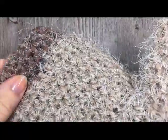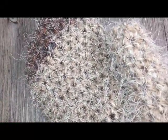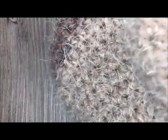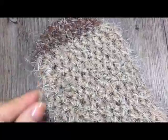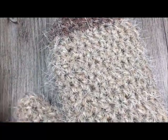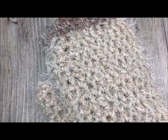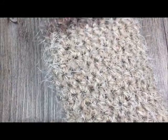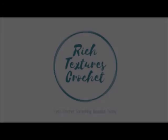Thank you so much for joining me for this tutorial on how to make the Cozy Latte Mittens. Please subscribe to my YouTube channel and give this video a like — I update the channel weekly with new patterns and tutorials. Also check out my Facebook page and my blog at richtexturescrochet.com, where you'll find the full written instructions for this pattern and many others.